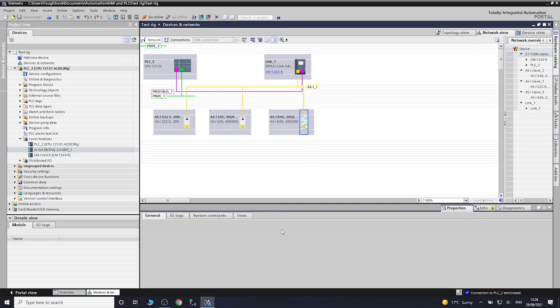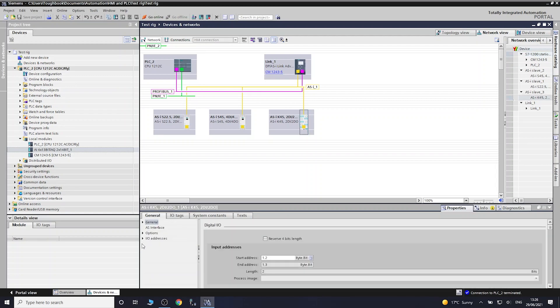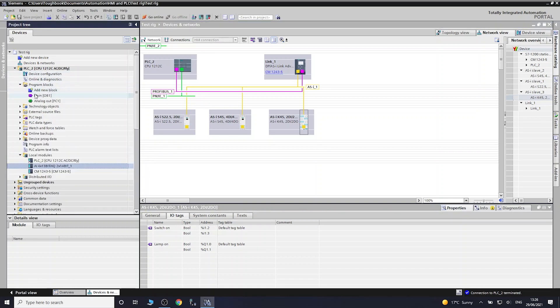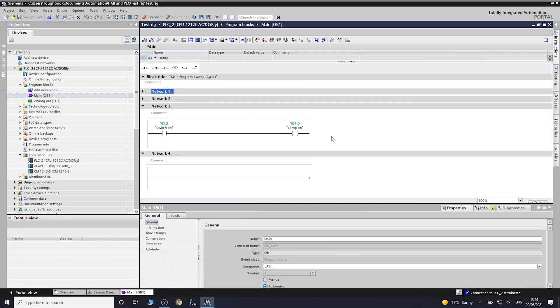Going into properties, we can look at what address has been assigned. The IO tags have been assigned automatically. In my ladder program - very basic, just to test it - I1.2 will activate Q1.0, which has been assigned to the K45 field device.